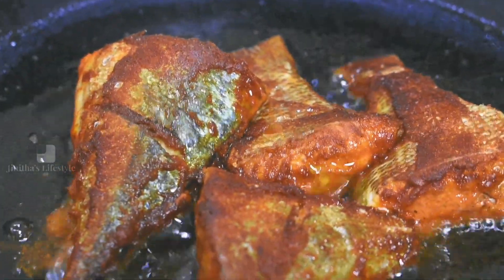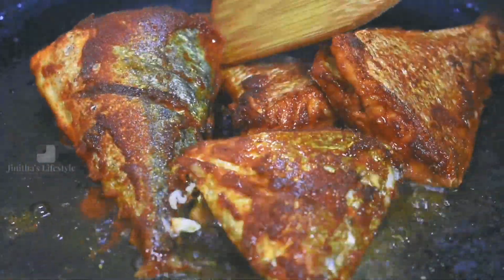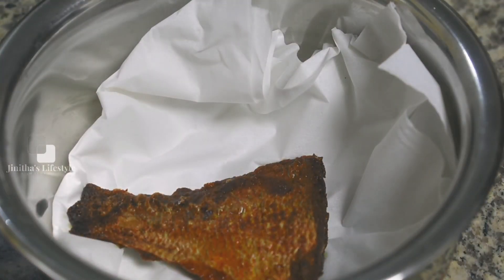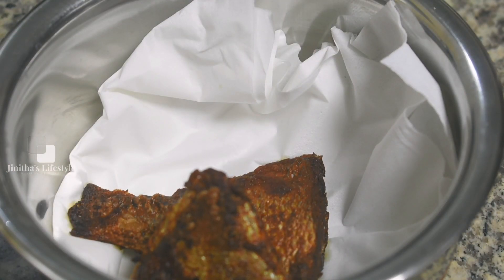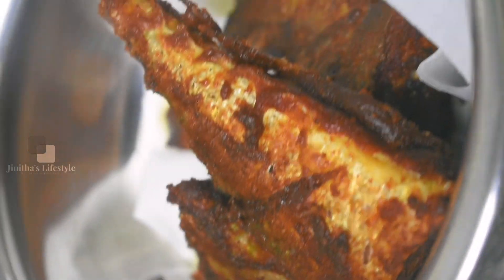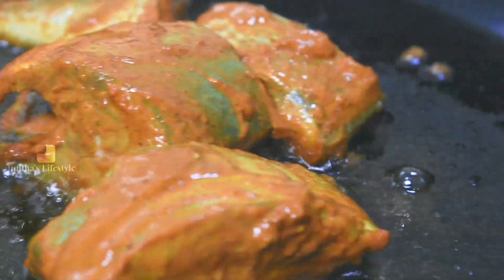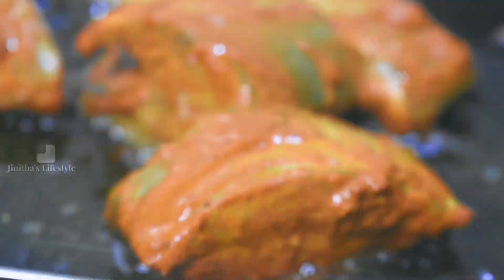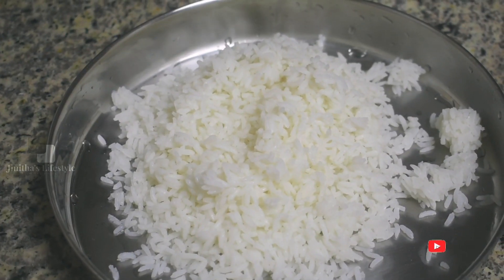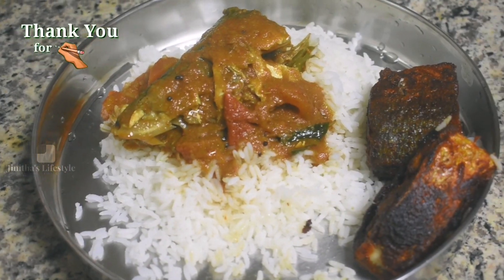The pan is ready. We will put the meat in the middle of the pan.